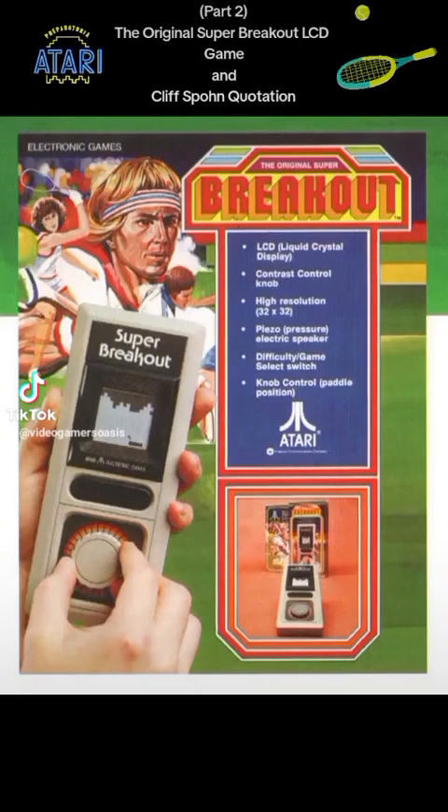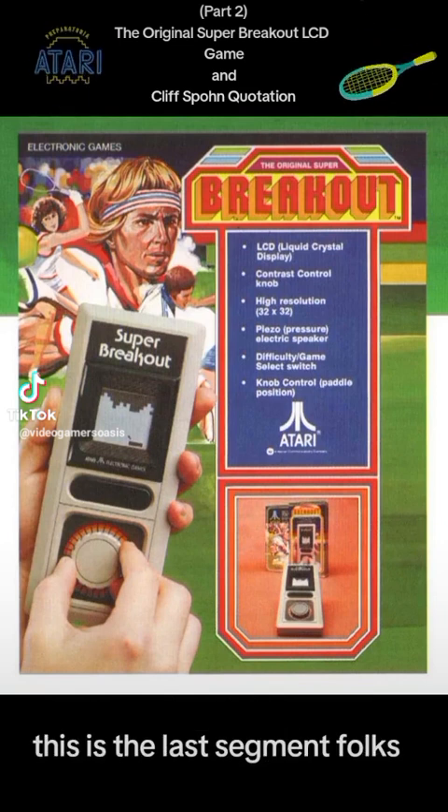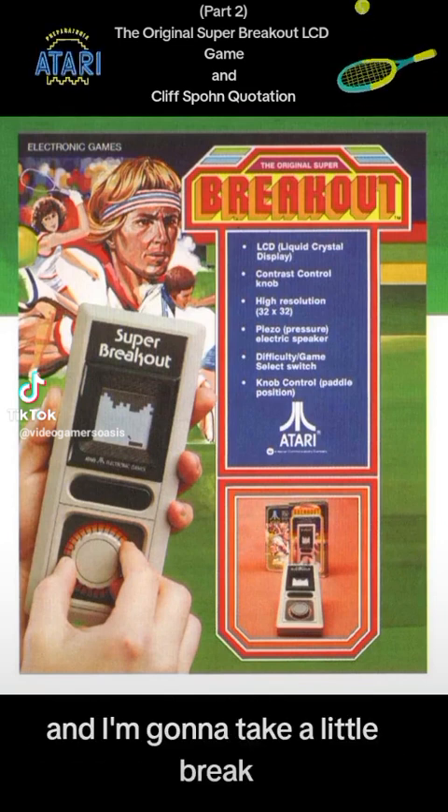Super Breakout, Atari 2600. Hello again, this is Jeremy speaking from Video Gamers Oasis on TikTok. Welcome back to the show. This is the last segment, folks, and then I'm going to take a little break.